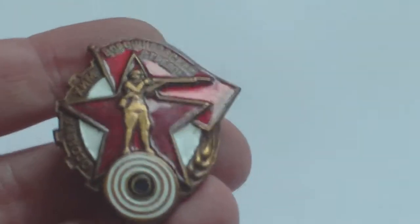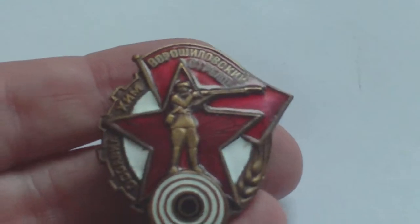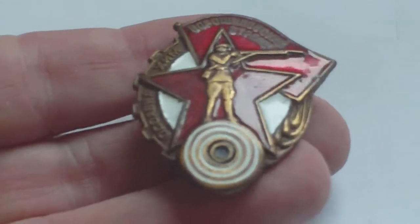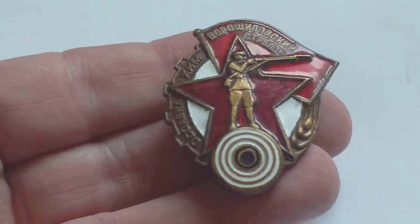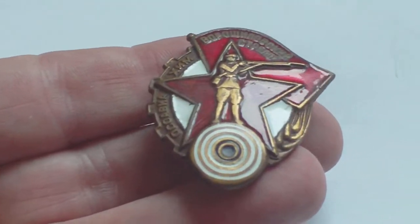It's also called the Russian Army marksman's badge because you see it on army tunics in World War Two pictures. But it's actually a pre-army organisation marksman's association badge.